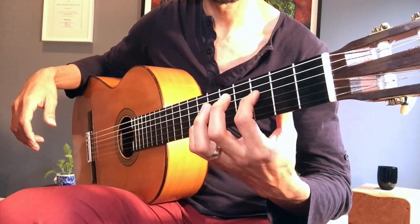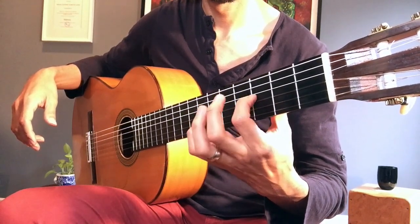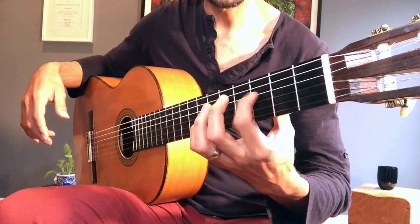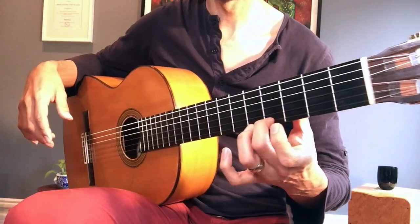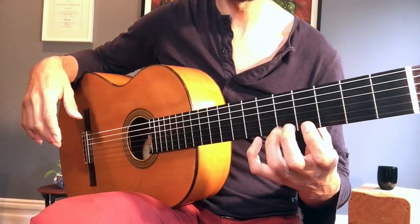About ten times per string. As you get more comfortable, just like all the other videos I mentioned, you can go a little bit faster. But make sure you're precise. If you miss — like I just did — slow it down, aim again, fix it a few times before moving forward. You can do that with each finger, isolating each finger.